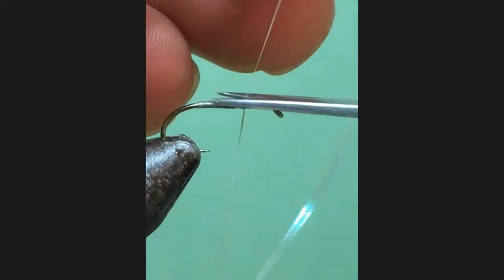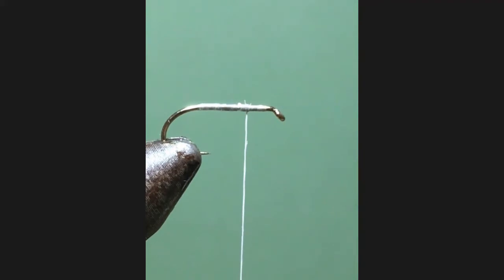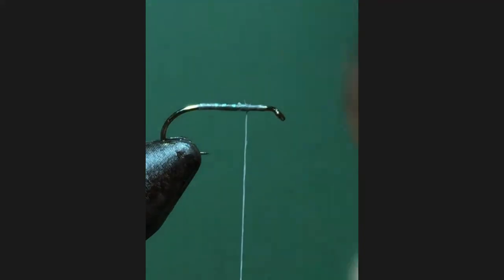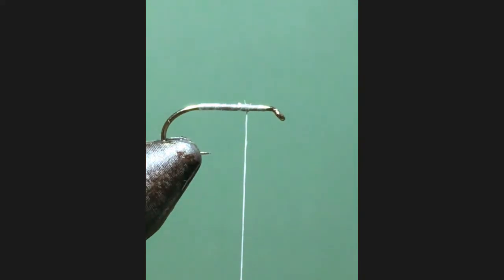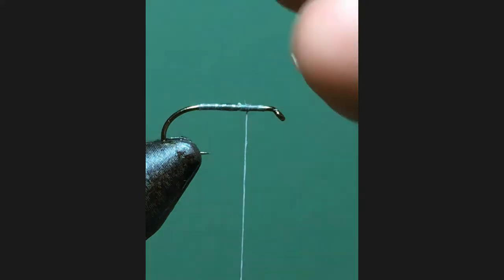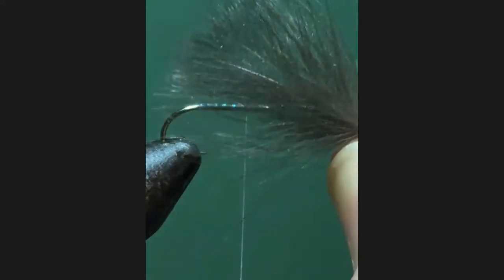Ordinarily what I would do is tie this off with a couple of half hitches and then add a bit of varnish, leave it overnight and then start again. But taking that as done, we're now going to take the CDC. With all feathers, there's a sort of shiny side and a dull side. So we're going to use the shiny side and place them so the tips meet. Let's get one more - so that's three feathers. Mark's squashing them together, three CDC feathers, and he's lining up the tips.